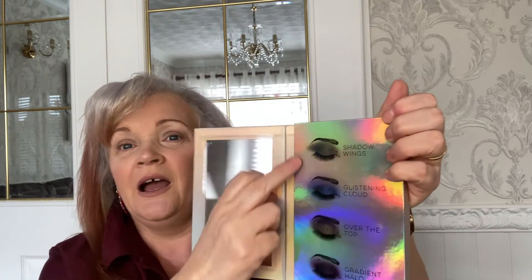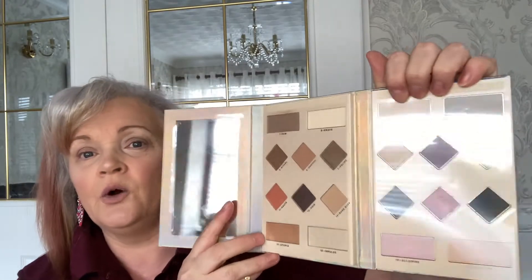Hi guys and welcome — today you're joining me for a short tutorial on eye makeup using the Supreme Playbook palette. I did the extreme one a while back, and this is the other palette I was telling you about. When I open it up, there's a lovely big mirror which still has the foil on, and some recommended eye looks you can do from the colors.